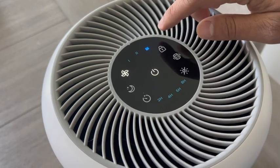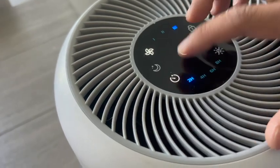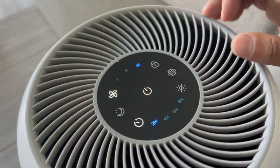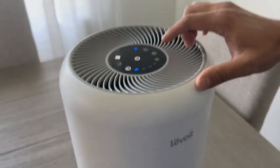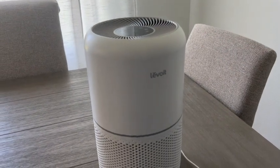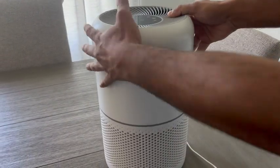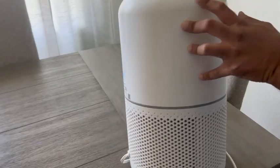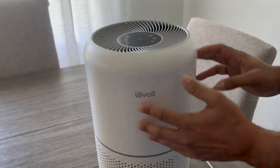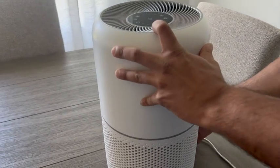The fan noise is very, very subtle, even on the high setting. It also has a timer mode: 2 hour, 4, 6, or 8 hours, so you can run it if you're leaving for the day or even in the evenings. You also have your air filter notification for when to change it, and LEDs you can turn off during night mode. Overall, very simple touch display control panel on the top.